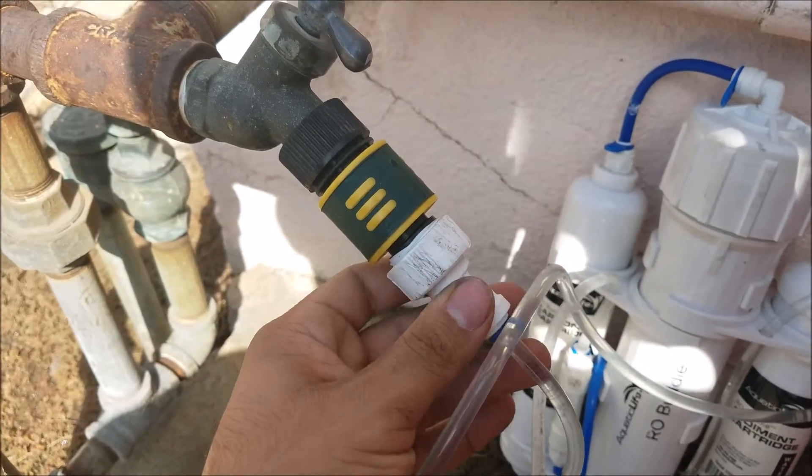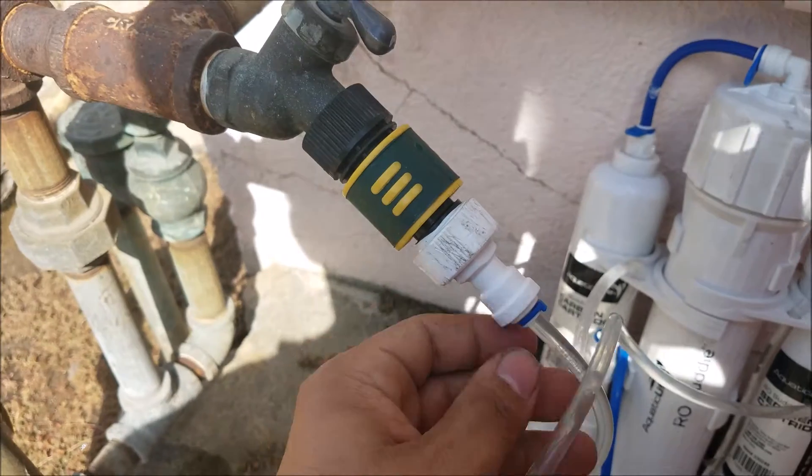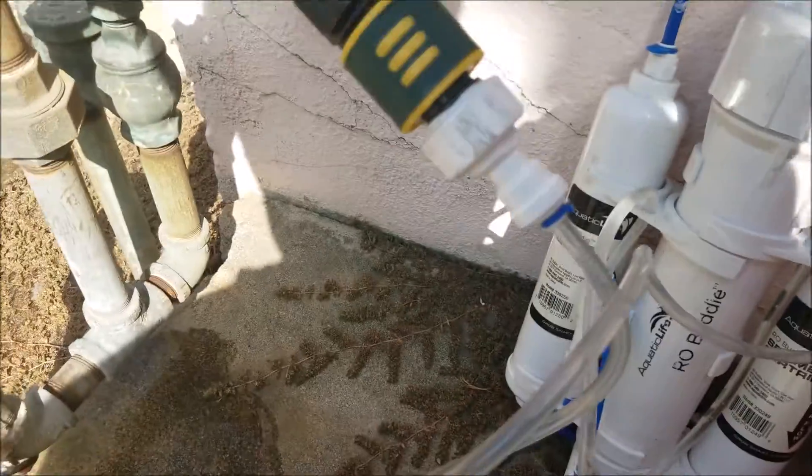It came with some pretty bad hookups, so I kind of made my own thing. This was leaking, and I put this together, got some pieces from Home Depot, and now it's not leaking.